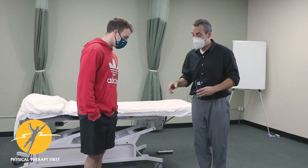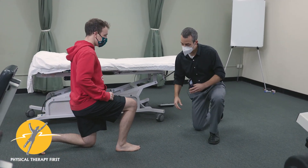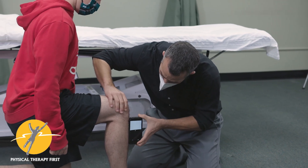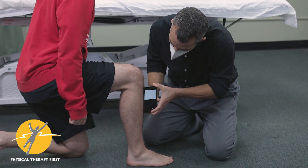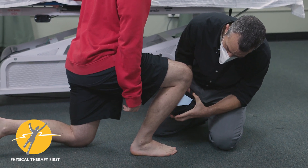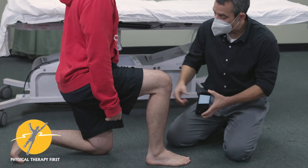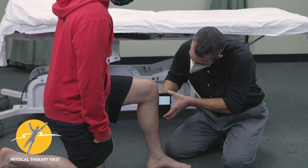A quick way to measure dorsiflexion is to have the patient in a kneeling position, then place the inclinometer right around the tibial tuberosity. Start at your zero measurement, then have them lean forward until they reach their barrier. For him it's 39 degrees.